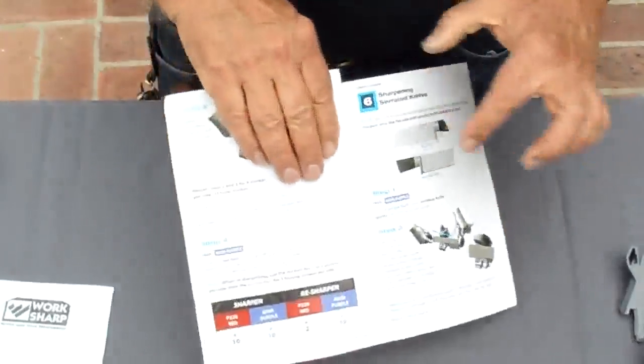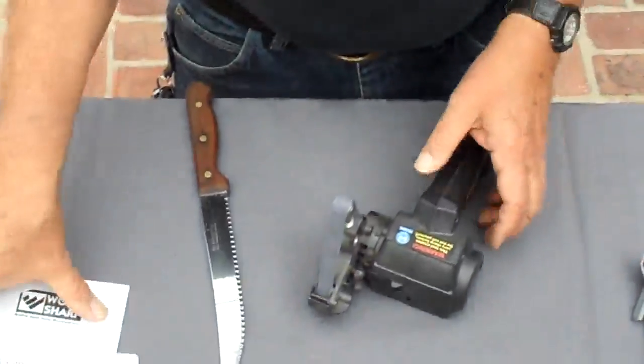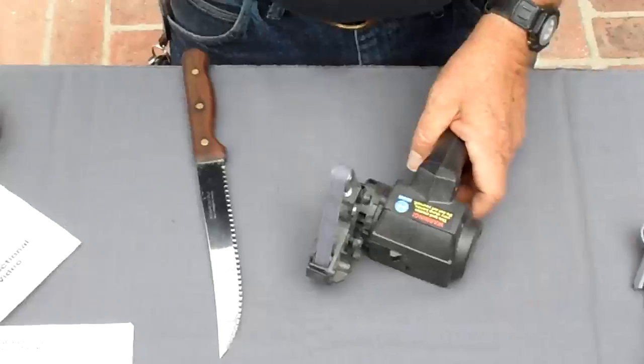It's actually really simple, it's just two steps — one, two. So this is the simplest of all knives to sharpen, it's very quick. I'll show you how; it's also in the video.